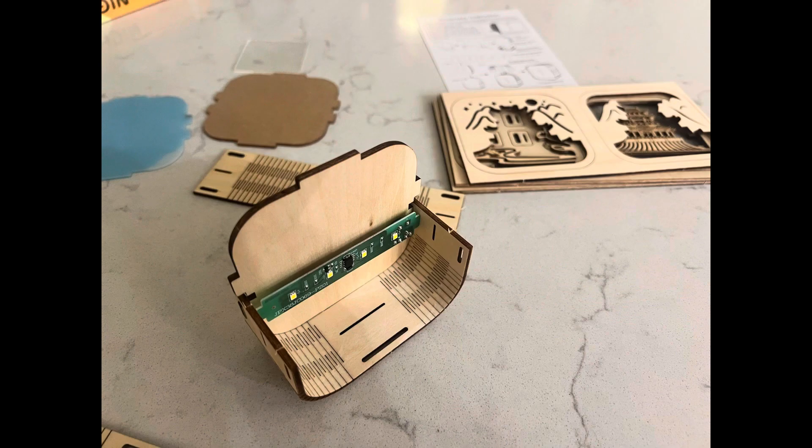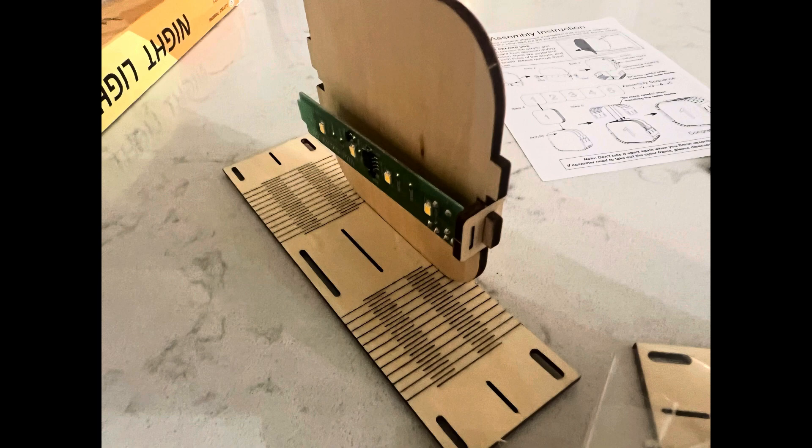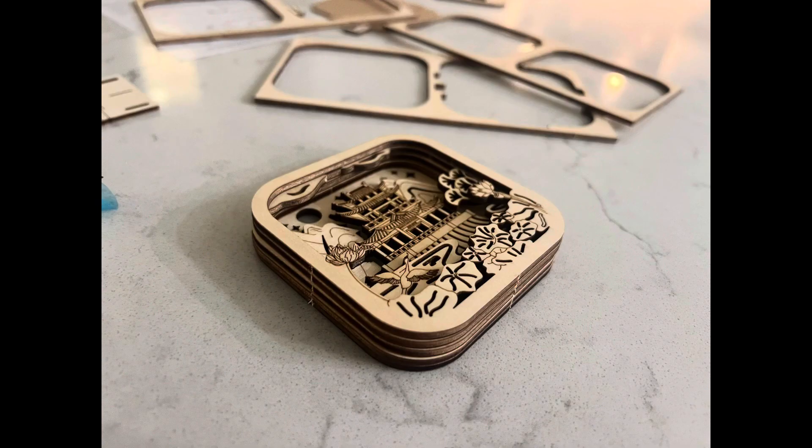Step one was he took out all the pieces. There is a manual. He put on the bottom piece, as you can see, and continued to build. Then he stacked all six pieces — number one on the top, number six on the bottom.